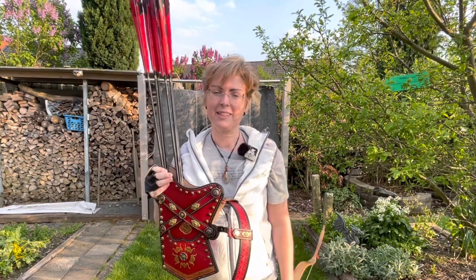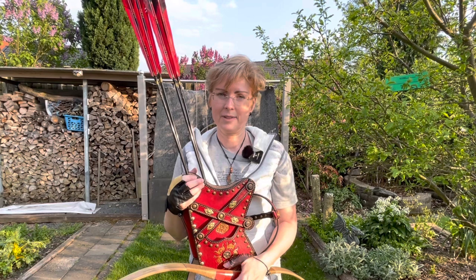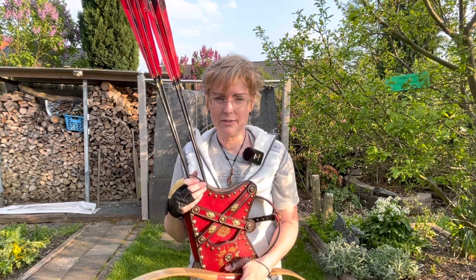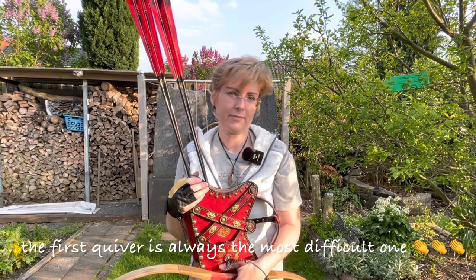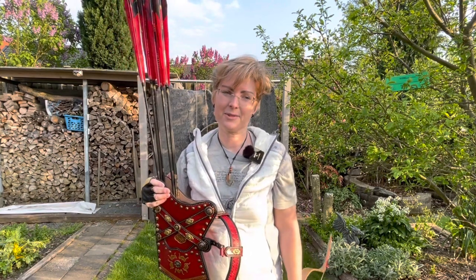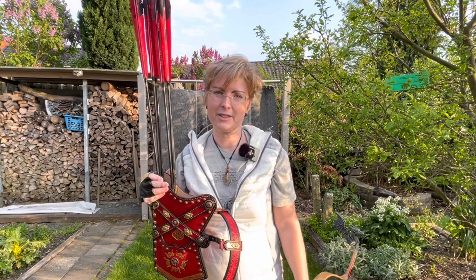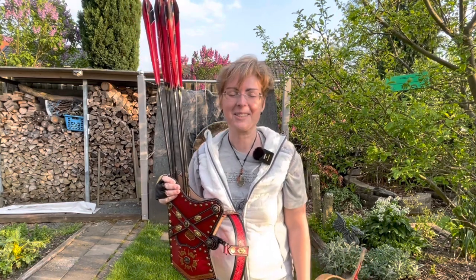Thank you so much, Eriks, for creating this quiver for me and for accepting the challenge. You have created so many quivers in this time, and developing a new pattern for a quiver takes time — and you have done it. I'm very happy about it. Thank you so much and thanks everybody for watching. I wish you all a good week and enjoy archery. And for those who cannot spend time so nicely, maybe think of our friends in Ukraine, who have a hard time now. Thank you, bye-bye.